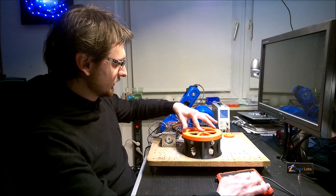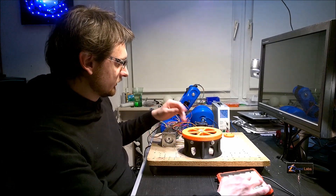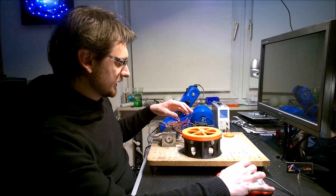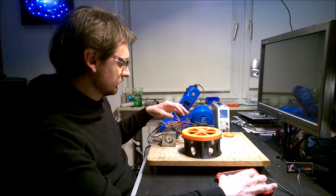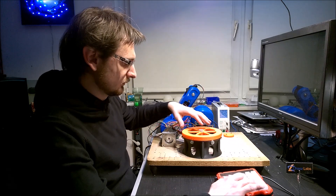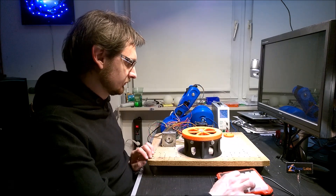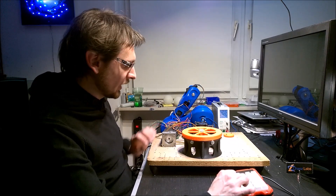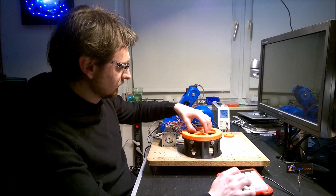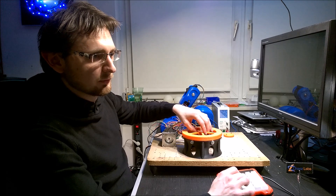Unfortunately the stepper library isn't able to drive the stepper faster, so it's quite slow. But you get an impression of how it works.